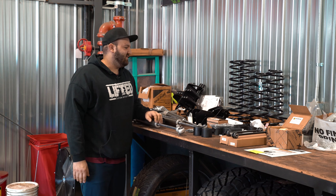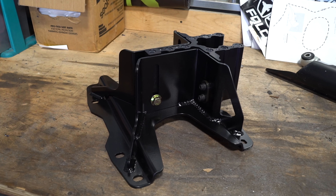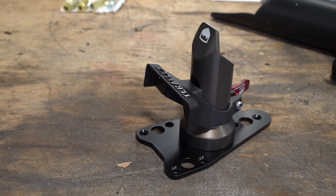This one in particular has the upgraded 3.1 piggyback reservoir shocks on it, so they're not the remote mount reservoir shocks. They're the piggyback shocks, so they're attached to the actual body of the shock.